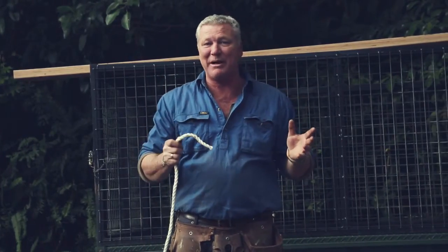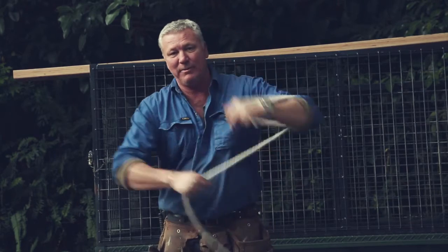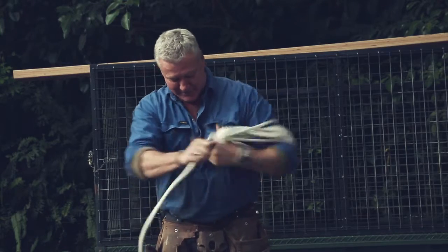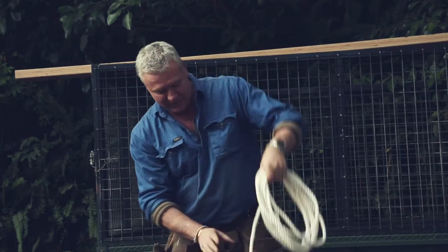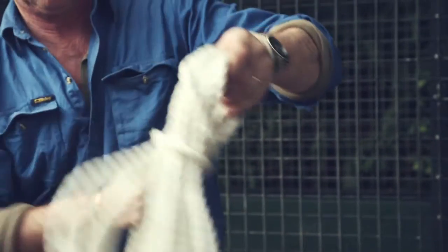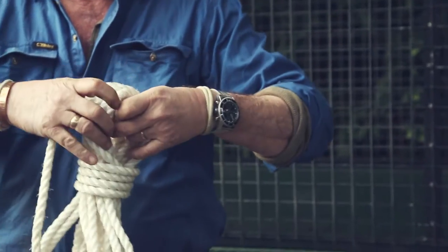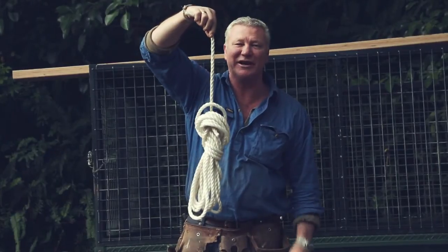Now one last thing when it comes to your ropes — when you finish with them, don't pile them up in a tangled mess. Here's the easiest way to do it: round the elbow about a dozen times, make sure you leave a bit about that much, grab onto that, spin around three times, stick it through the top. Perfect. No knots.